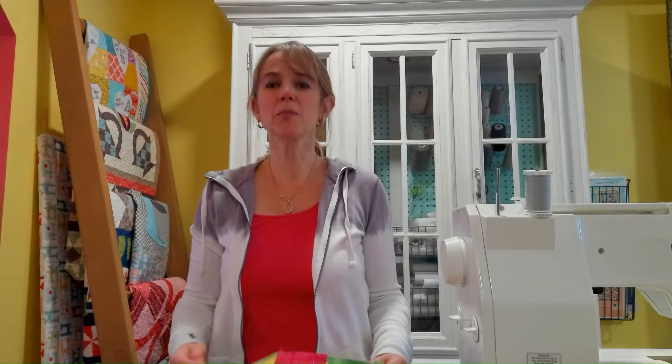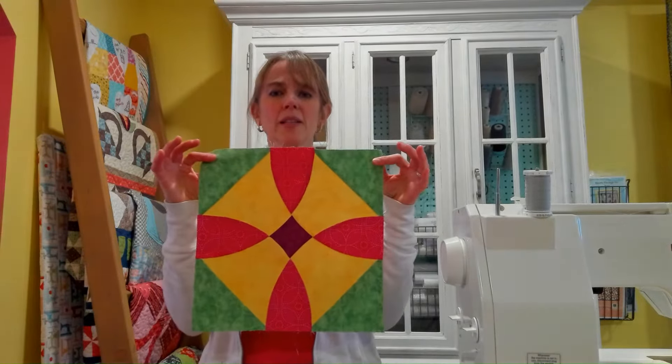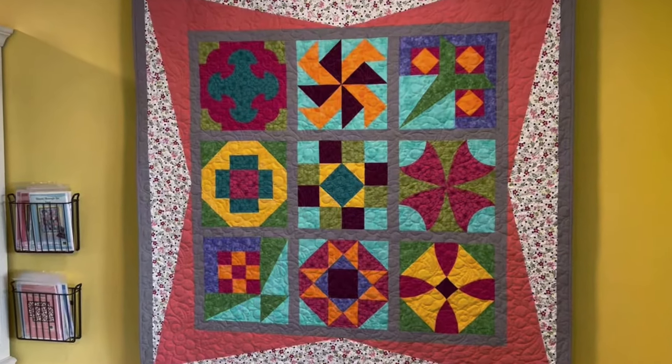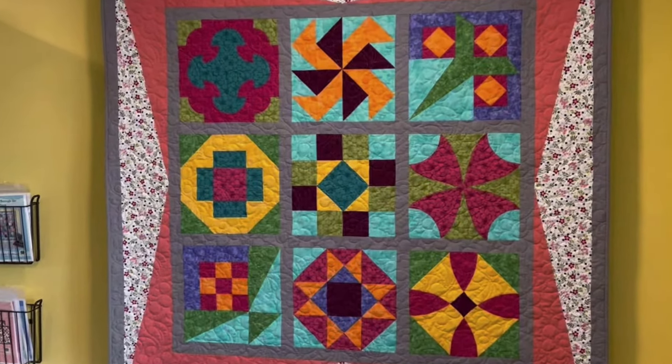Hi, it's Cari Matthews of Prairie Quilting and we are working on Block 9, the last block of our Through the Window Pane block of the month. It's Papa's Delight. The pattern is available through my website prairiequilting.com and the fabric is Benartex fabric — the specific ones are referenced in the pattern.